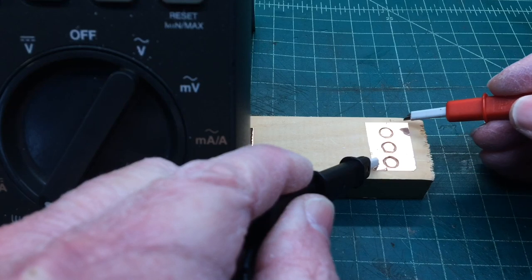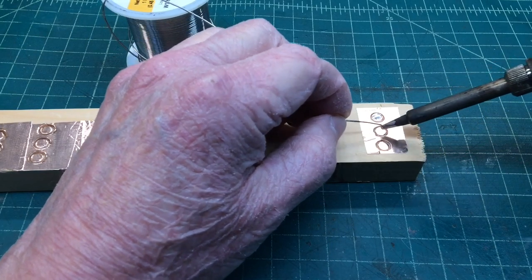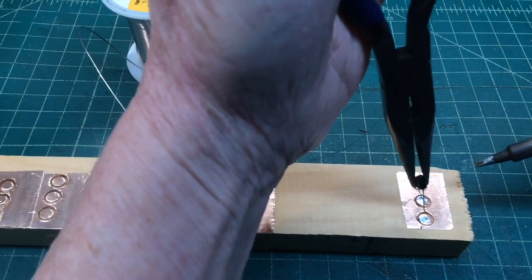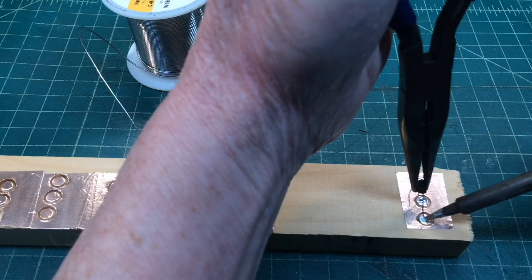I'm going to build the transmitter using this technique on a piece of plywood, using the copper foil, and we'll see how well it performs here in just a bit.